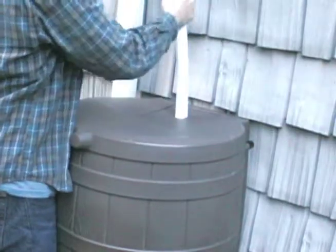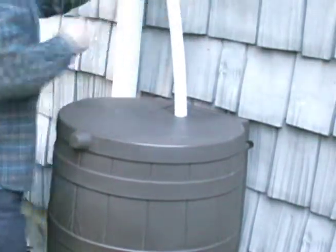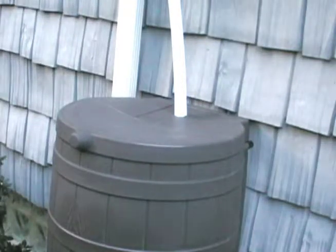If your barrel doesn't have a hole or bulkhead fitting, simply set the hose on the screened inlet. Keep in mind the barrel will not be able to send overflow back up the hose without a hole or bulkhead fitting.